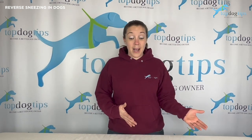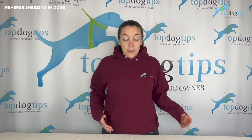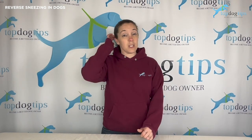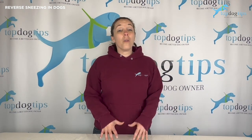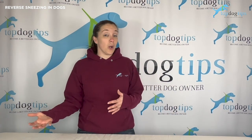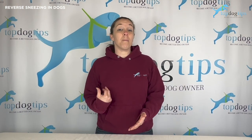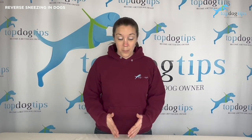It could last 30 seconds or less typically. Sometimes it could take up to a minute or two for a case of reverse sneezing to pass. Although longer durations do occur, it's not very typical, and it's not typical for your dog to have more than one bout of reverse sneezing in a 24-hour period.